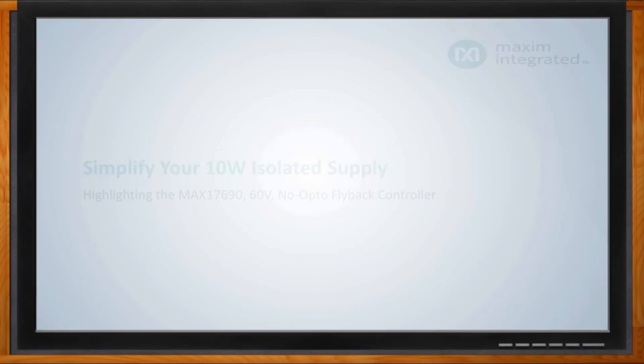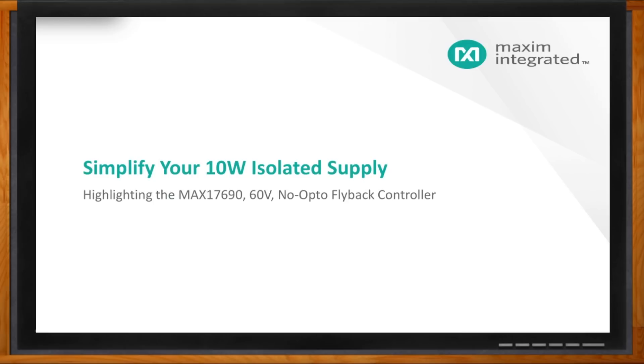Before we get started, don't forget to click that link to find out more information about no-opto flyback from Maxim Integrated. I've got John Woodward and Anthony Hin from Maxim Integrated. Thank you so much for joining me today. Thanks, Amelia — it's really a pleasure to discuss our solution for your isolated supply. Great to meet you.